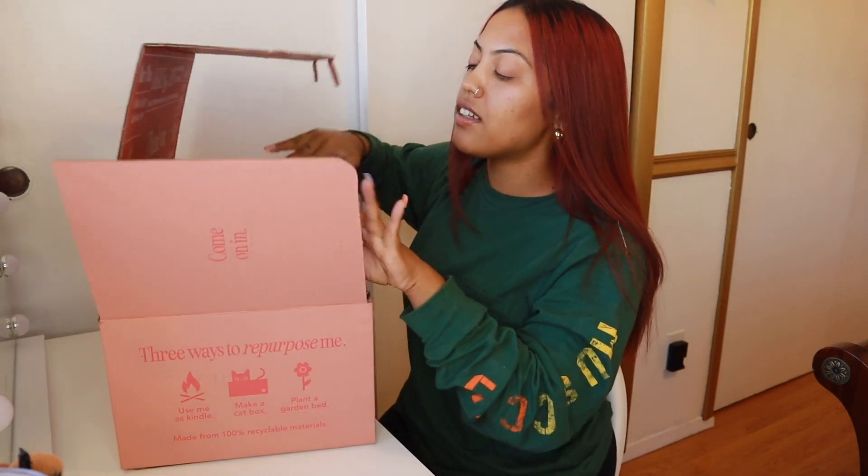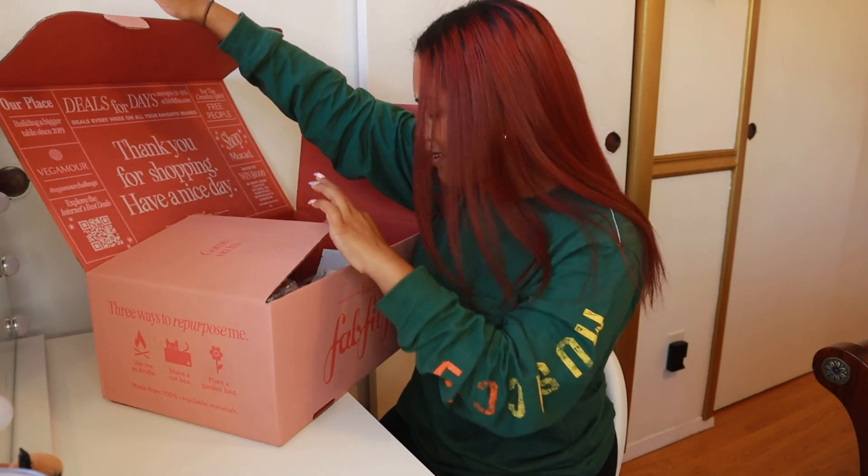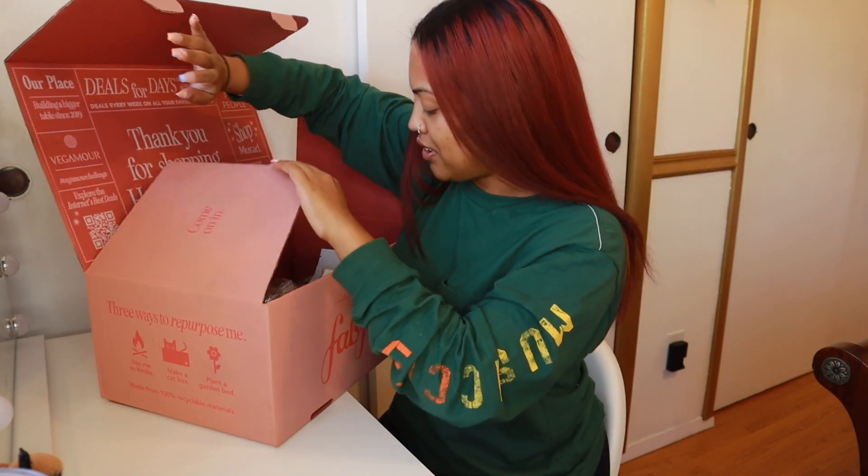You guys can customize it to whatever you want — it could be anything from beauty-related products, skincare, hair care, lifestyle, house. I've gotten so many different things. This box is huge. By the way, you can still repurpose this box. But enough talking — let's just get into it.